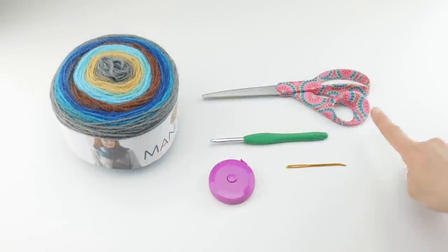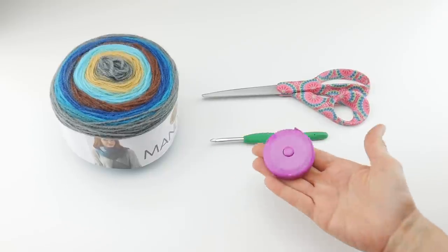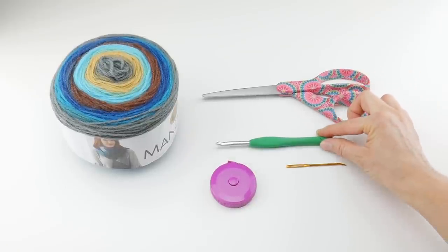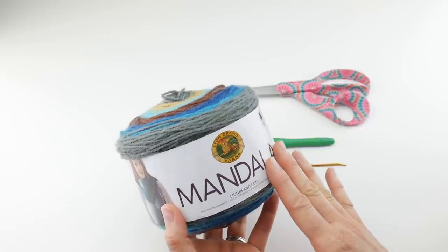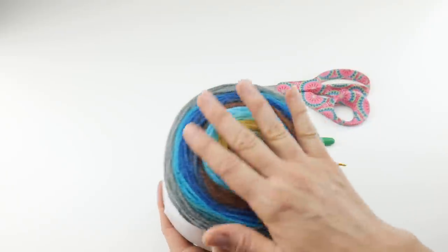For this project, you'll need a pair of scissors, a tapestry needle, and a ruler or tape measure is helpful to measure as you go along. You'll also need a 5.5 millimeter I crochet hook, and the yarn we're going to be using is called Mandala from Lion Brand Yarn. I just did a Yarn 101 for this yarn, so if you want to learn more about it, check it out. This is really nice yarn.